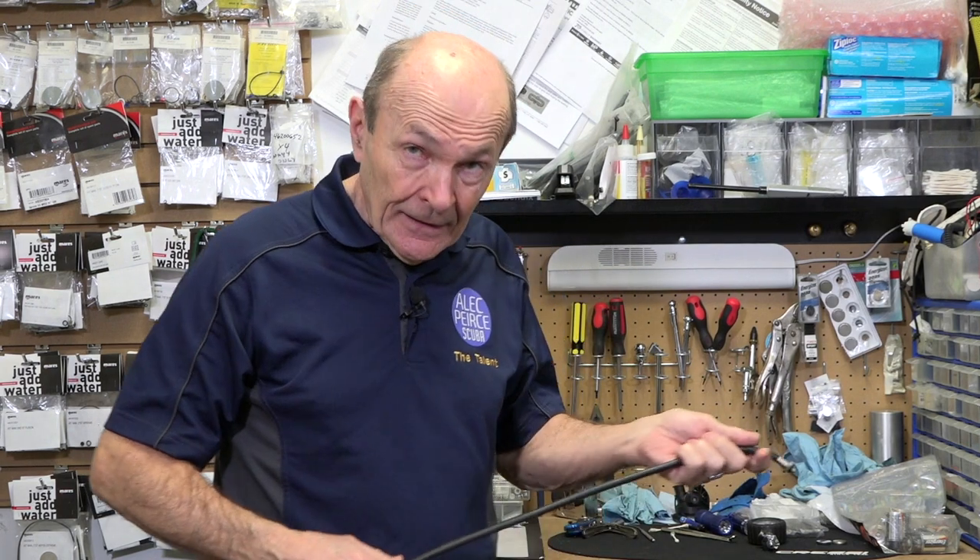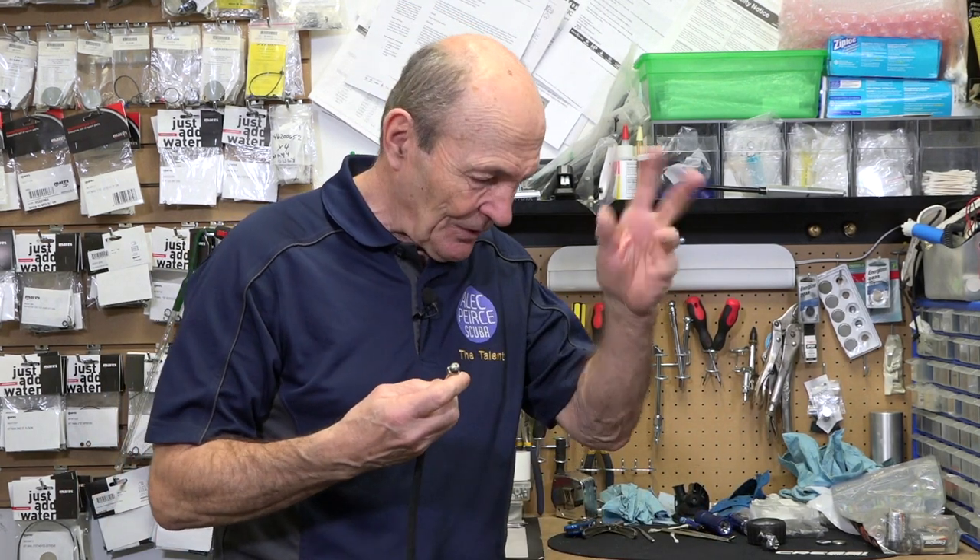Hey guys, Ali Peer, Scuba Tech Tips, back here at Simcoe Diving in Barrie, Ontario, the center of the province. The province of Ontario is probably one of the best places in the world to live if you're a diver. We're three hours from Florida, and the Great Lakes has the best freshwater diving and shipwrecks in the world. Something to think about, look it up.